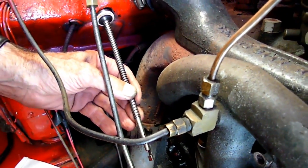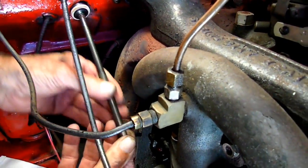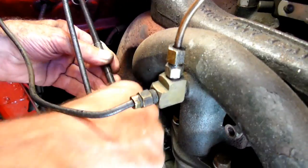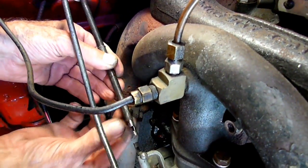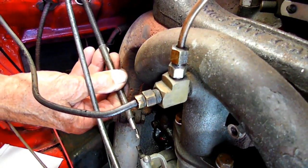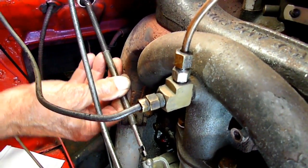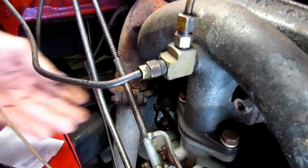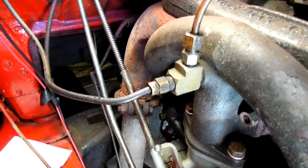All those pieces are right against the firewall up there. Well, that's real tight with those bushings in there, huh? That's what I want. And that's all there is to putting it back together.